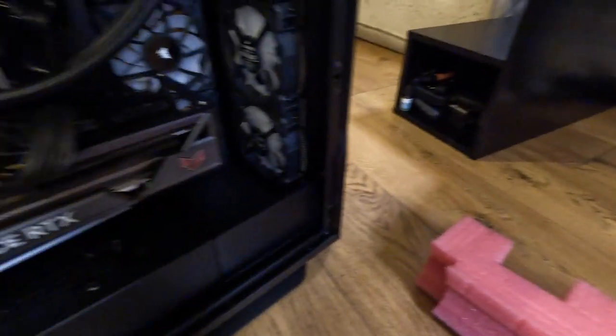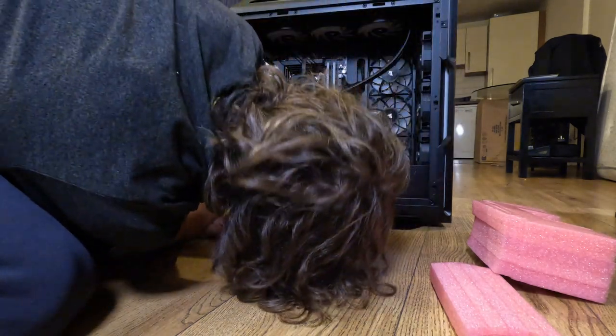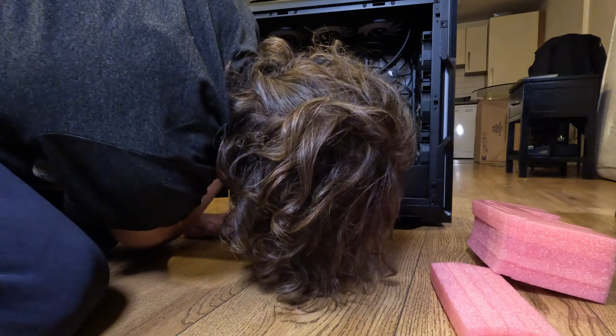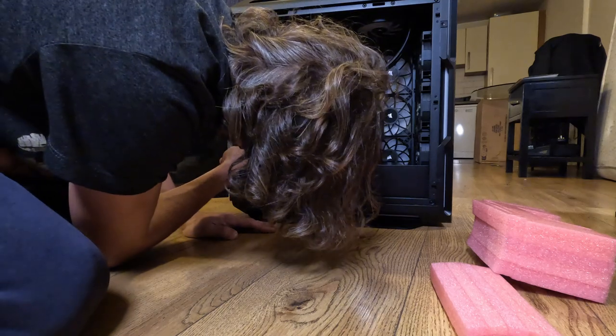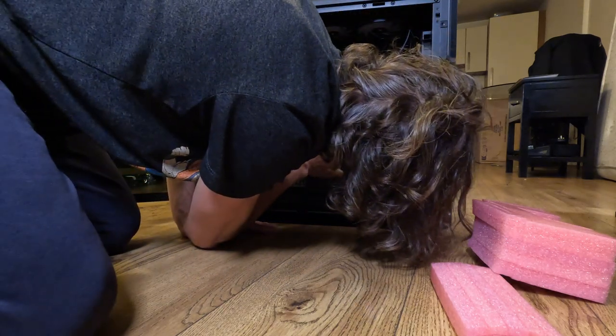So back to it — removing the rest of the inner protective foams. And there we go. Now what I saw here — that wasn't really thought through properly, but yeah.